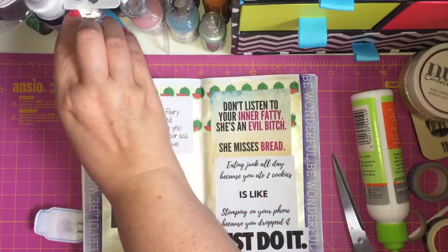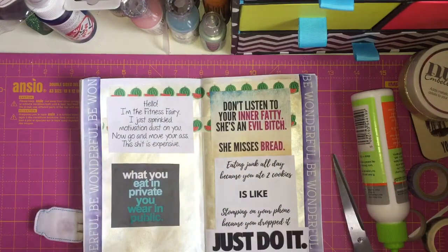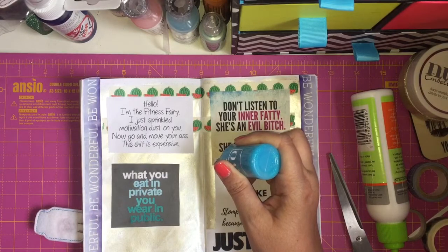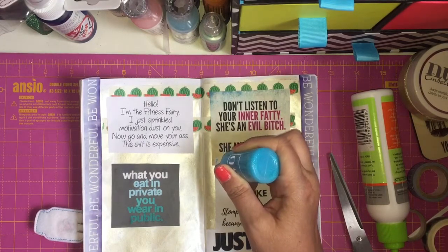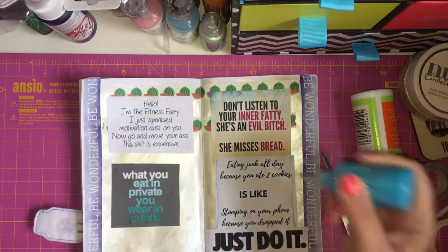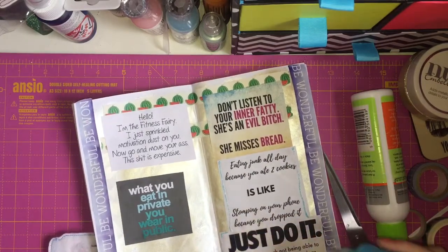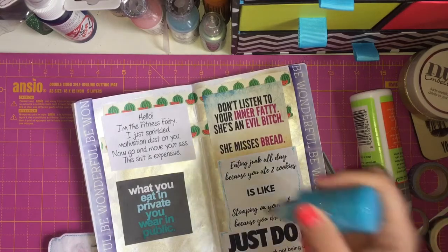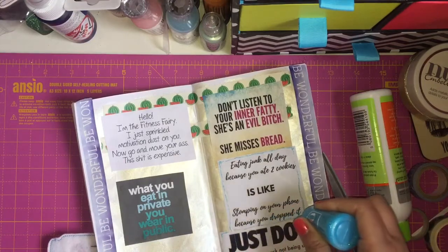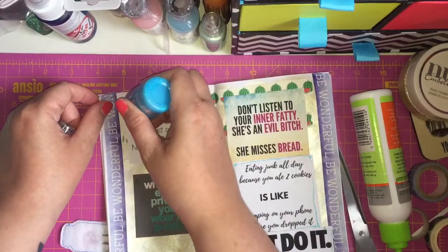So I'm going to add some Nuvo glitter drops just to jazz it up a bit. I'm just adding it to add a bit of sparkle — don't want it to be too boring, do we? And then obviously you've got to have a lot of glitter on this one.